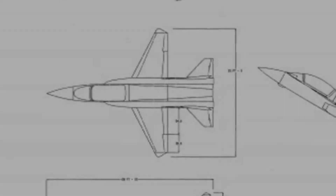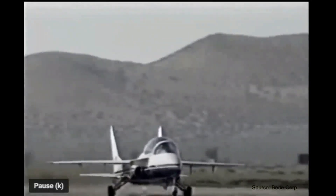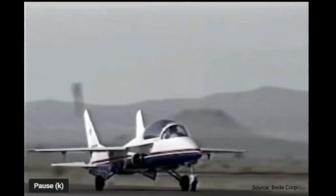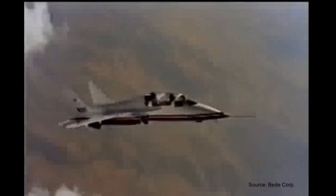Estimations on the performance of the BD-10 were amazing. Leaping off the ground in 850 feet, the aircraft would then climb at 20,000 feet per minute. Leveling off at 45,000 feet, it would then acquire a cruise speed of 590 miles per hour. And at full power, Mach 1.4.